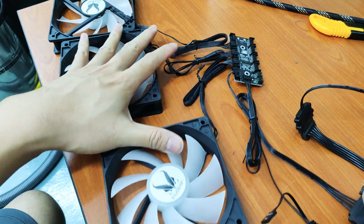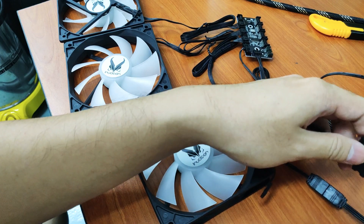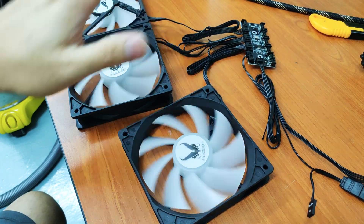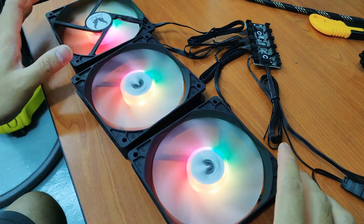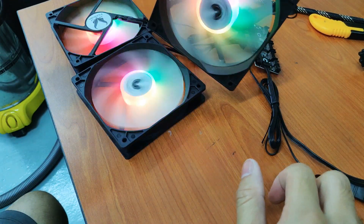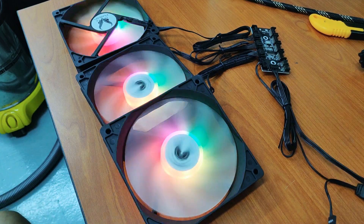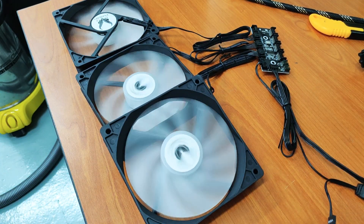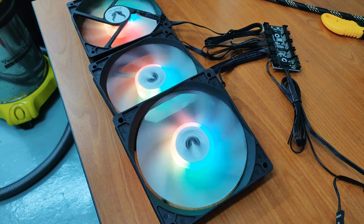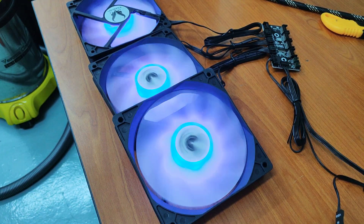I'll be showing how the light looks like. I'll be using my own remote control to power it up. You'll be getting this type of effect on the Invasion fan — here you have a logo, and this is the light. It's a center hub RGB type. If I'm using several different modes, you can see the effect — you have red, then green and blue.